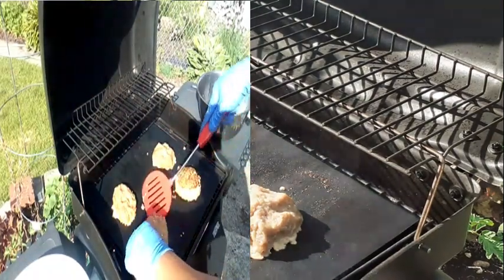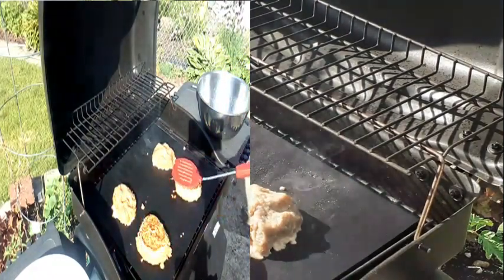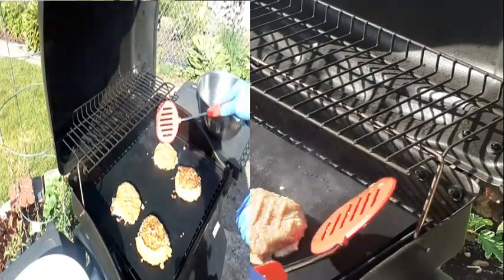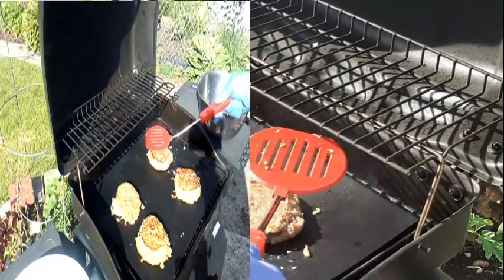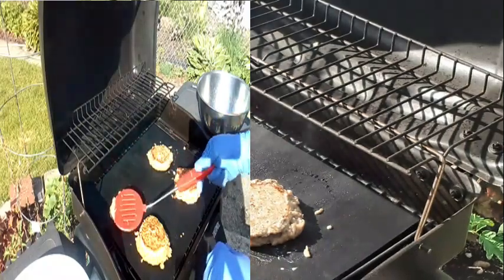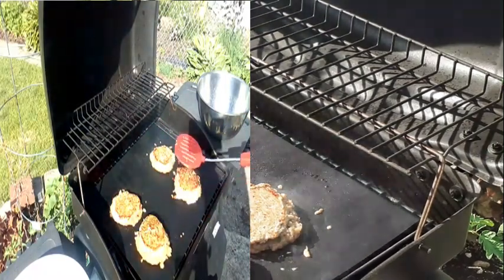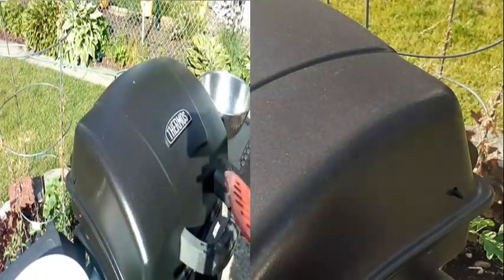I'll probably cook it some more. Not bad — we'll see. I'll put the lid down for a little bit and see what happens. Man, it's hot over here.